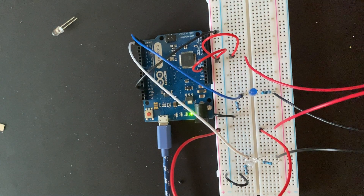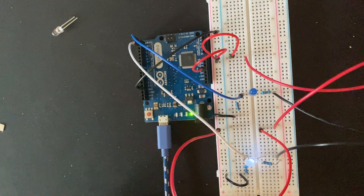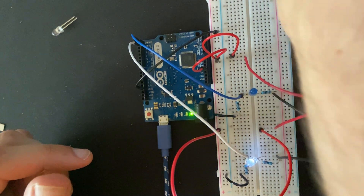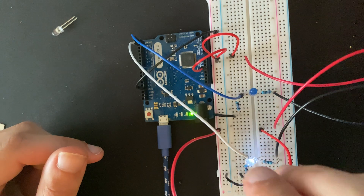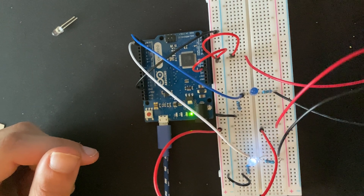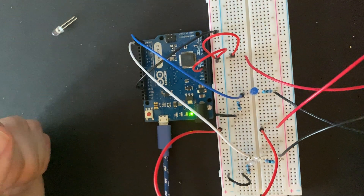So now we have it hooked up — it's turning on, and our second button is turning on as well. Now we can go to the coding section. If you have any questions please leave them in the comments below, and I'll see you in the next video. Thank you very much, thanks for joining us.